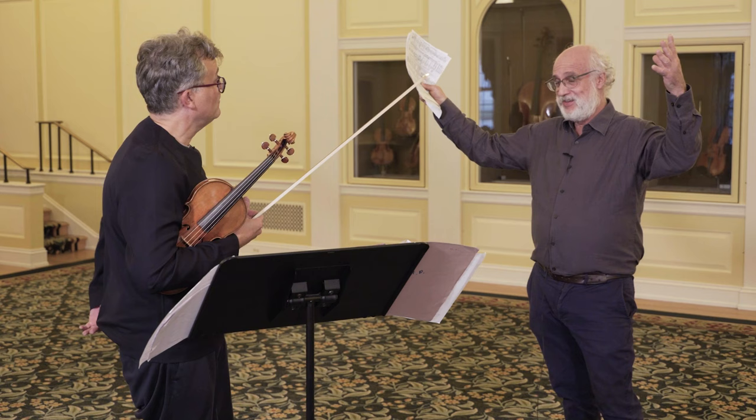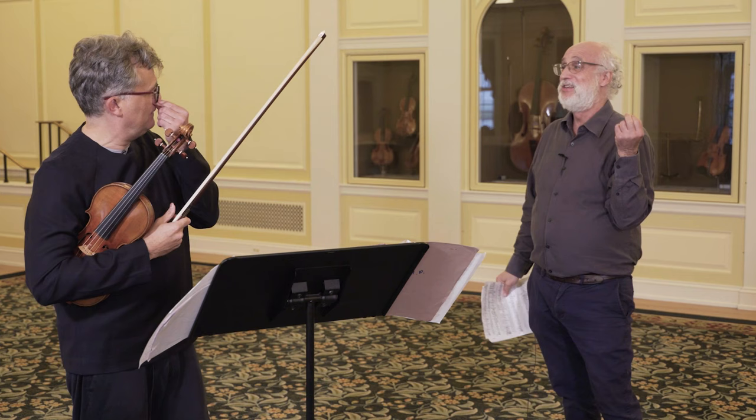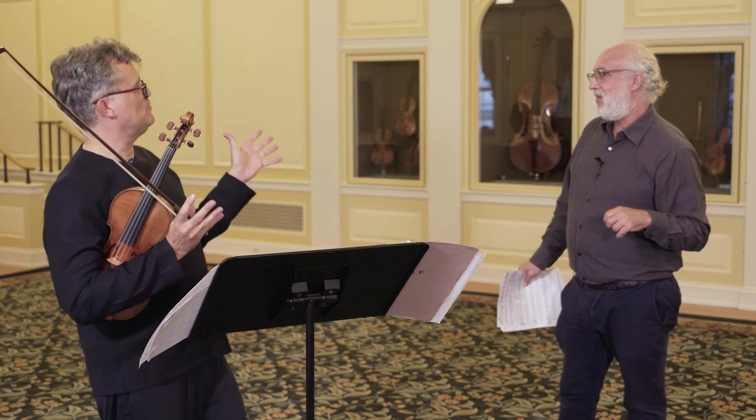Whereas the other one is a kind of human instrument, isn't it? The other one sings in a peculiar, intimate voice. This one can almost be the eclipse, and the other one is looking at the eclipse, isn't it?